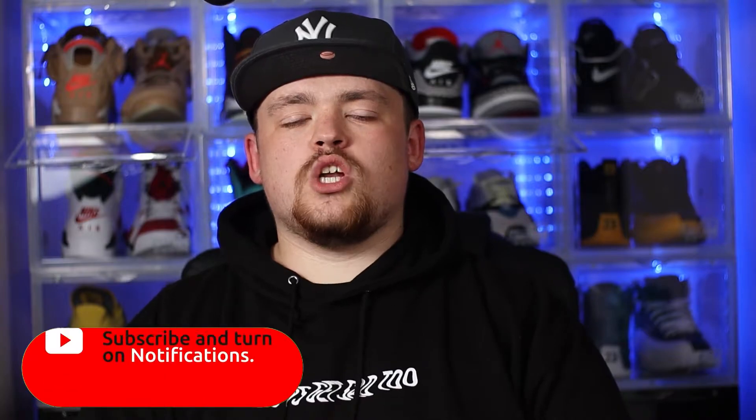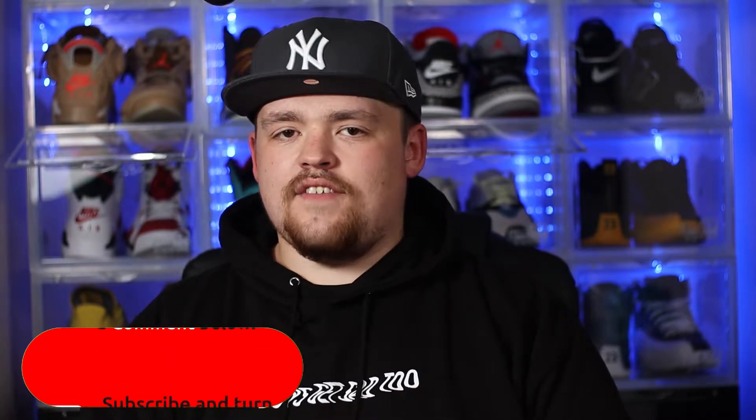Before we go ahead and actually dive into the video itself, I want to give a massive shout out to all of my returning subscribers, but if you are new around here, welcome to the channel. On this channel, we release brand new sneaker content just like this each and every week. So if you haven't already, please feel free to smash that subscribe button. Also do make sure the bell notification is switched on so you never miss a video.